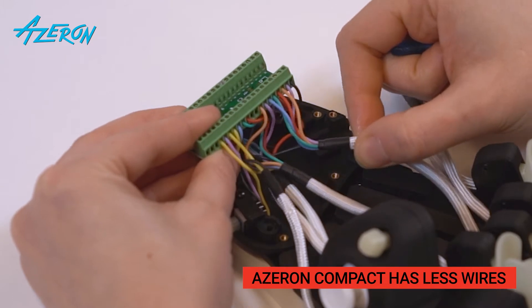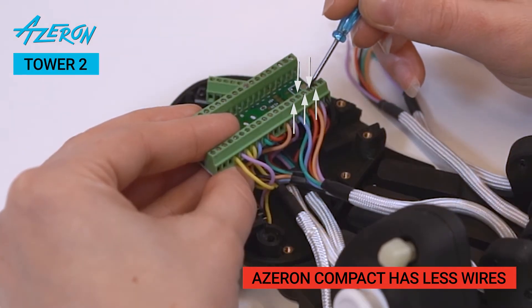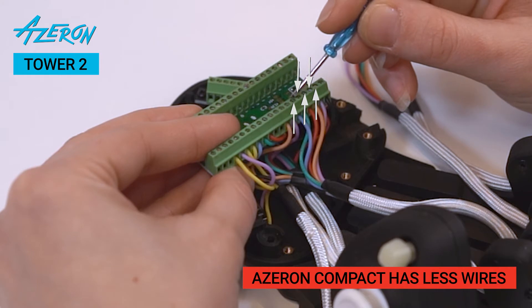Be aware that the Azeron Compact has two buttons less than the Classic, thus Tower 2 and Tower 1 each have one wire less.